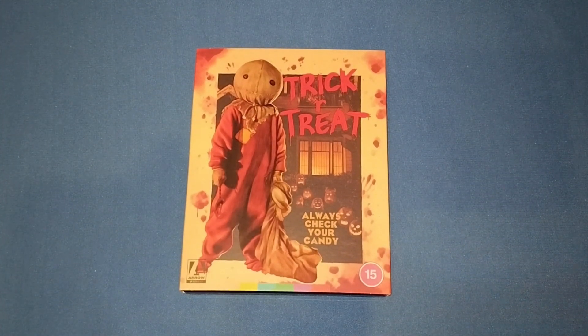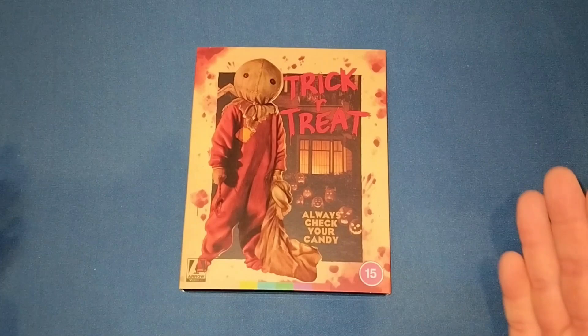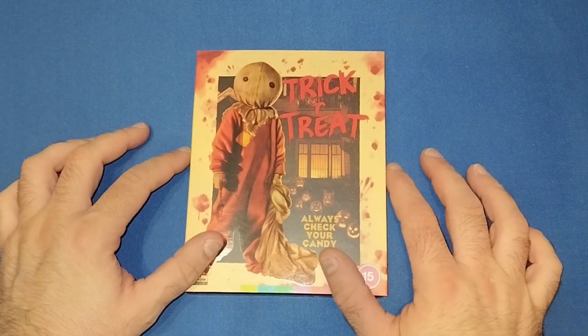Hello and welcome back to my channel at Welshman Reviews. I'm Gareth and today we're looking at the very much anticipated release — a 4K release of Trick or Treat.